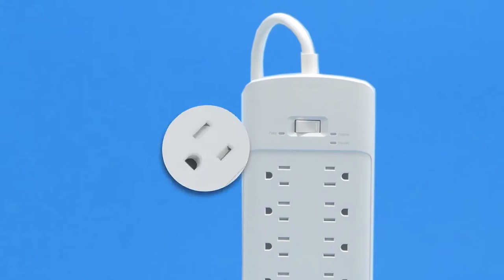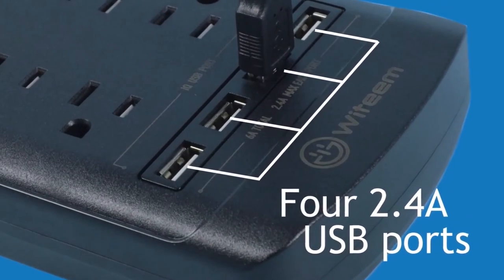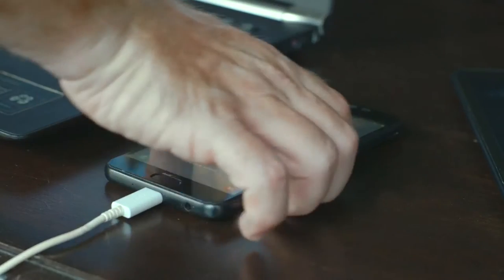The Wit Team Power Strip is a robust electrical conduit with a massive 12-port and 4-USB socket system that provides both space and power. The output is so fast and efficient at charging devices, you'll even have time for a second round of Candy Crush before work.